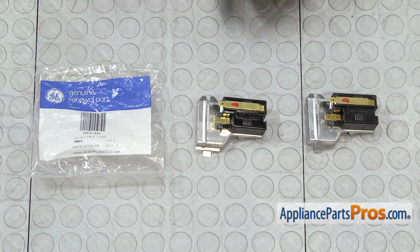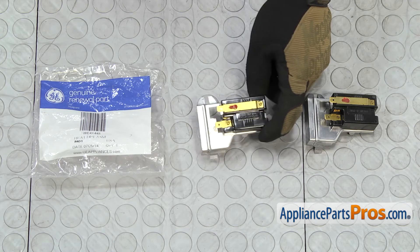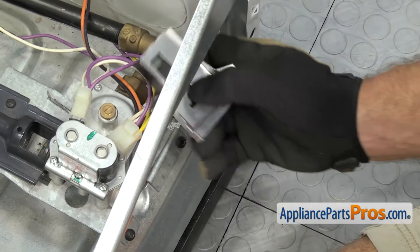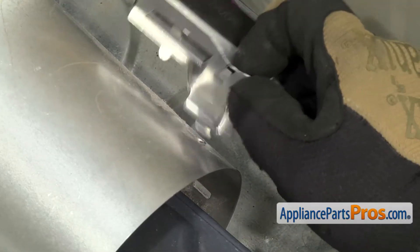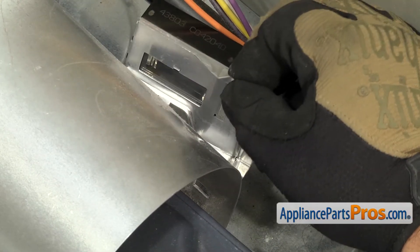Here's the old heat detector next to the new one. If you don't already have one, you can get it at AppliancePartsPros.com. To put the new heat detector in, we're going to put it in through the access panel and put the tab down in the opening of the burner tube.